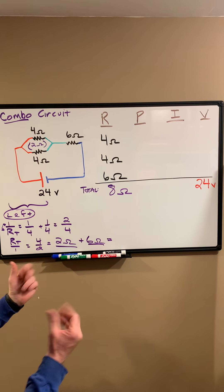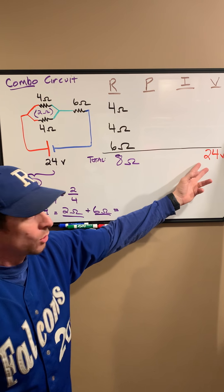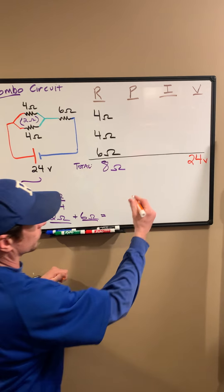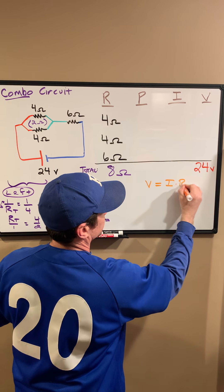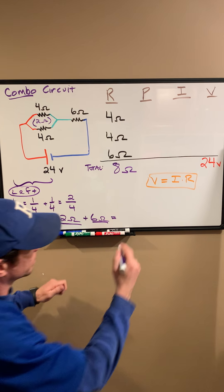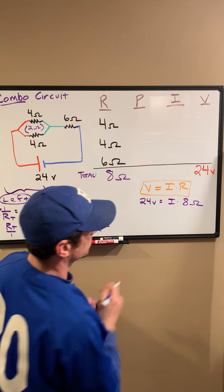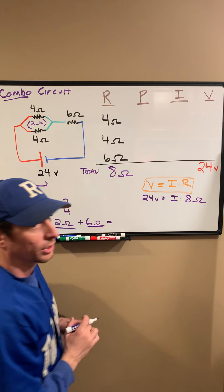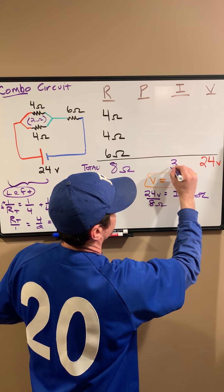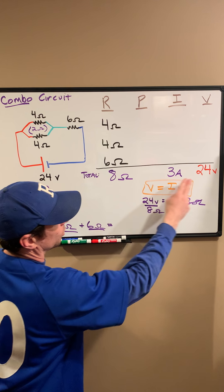That's the first important starting point — recognizing how much total resistance this battery is going to be pushing charge through. That battery has to push through those 8 ohms of resistance. We've got one more piece of information: a 24-volt battery, which is the total voltage of the entire circuit. Voltage equals current times resistance. Plugging in: 24 volts equals current times 8 ohms. Dividing both sides by 8 ohms gives us a total current of 3 amps.